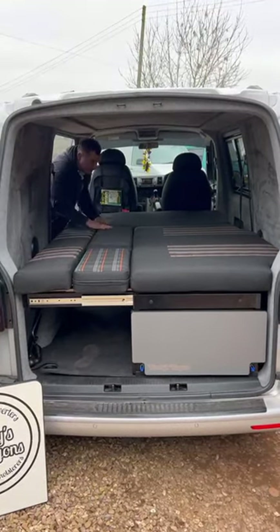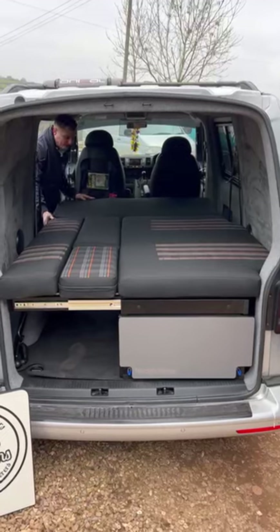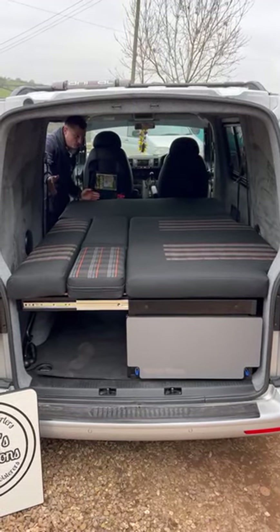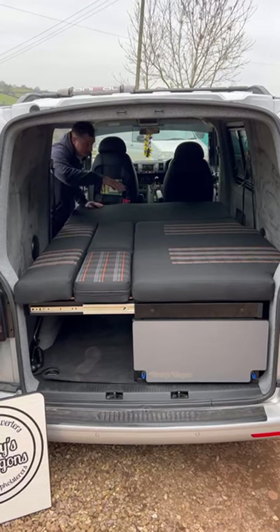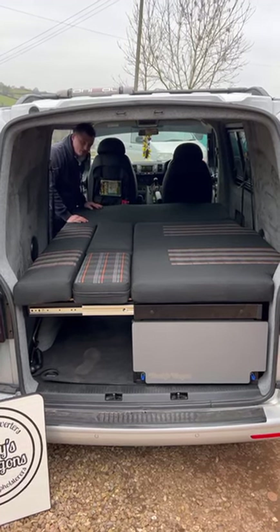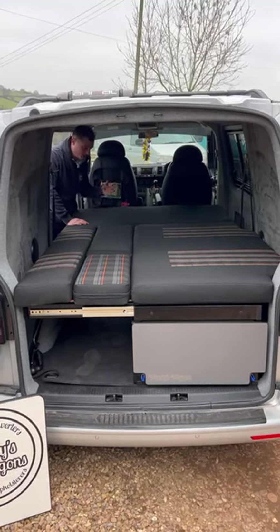You've got a 1400mm wide bed by about two metres long on the shorter wheelbase combi versions. On our long wheelbase versions the setup sits behind the rear combi seats and you have a six-foot bed system. It doesn't incorporate the seats on the long wheelbase unless you specify you want it like that.